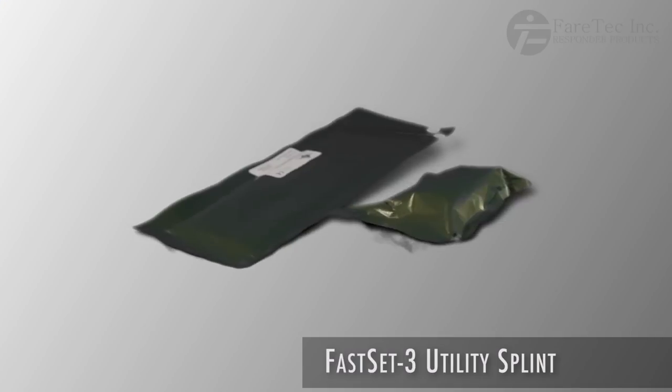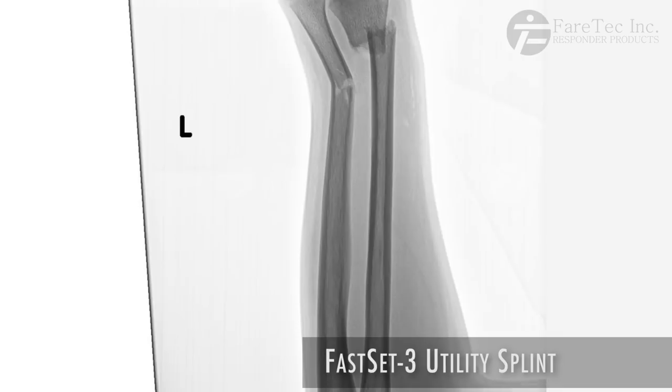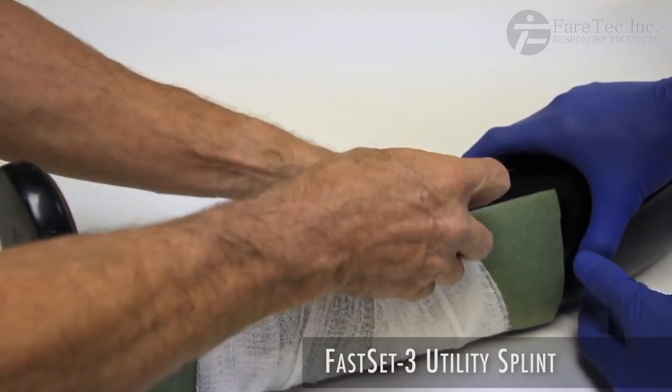The FS3 is available in several sizes. A small FS3 can treat a pediatric forearm, while an extra large could be used on an adult leg fracture.